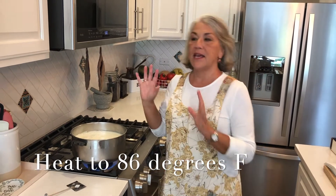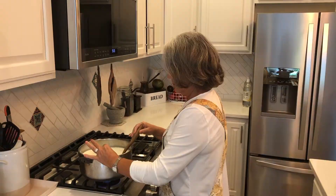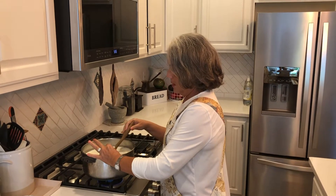The first thing you have to do is take the gallon of goat's milk and heat it to 86 degrees. Be sure you have a really good thermometer. Our milk has been on medium heat for about five minutes.